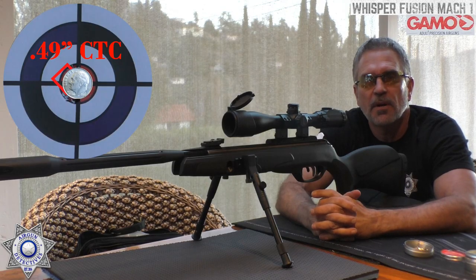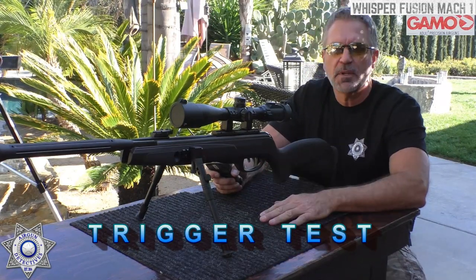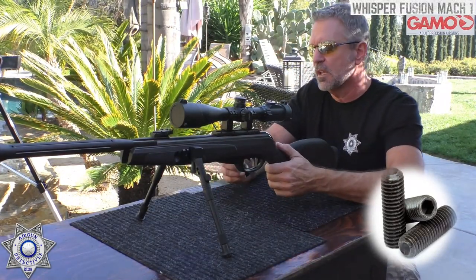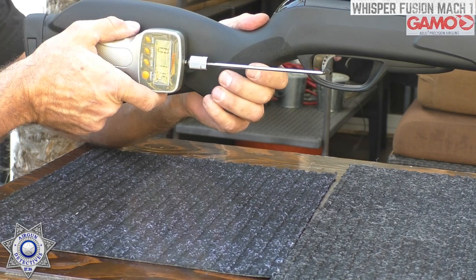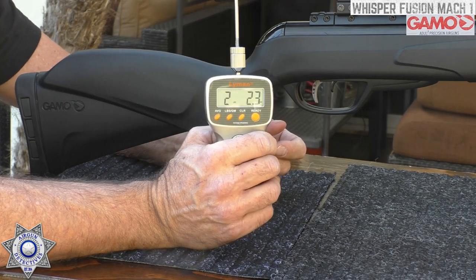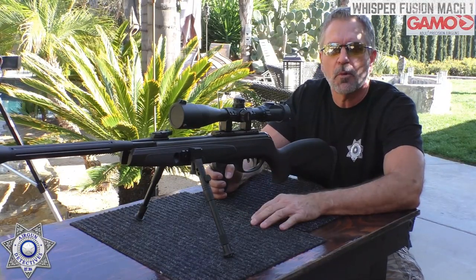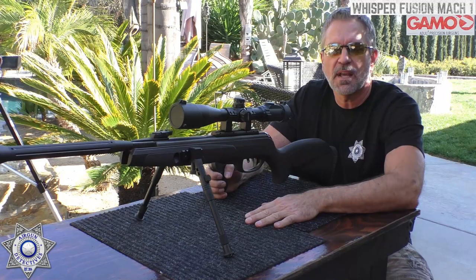Let's see how the Gamo does as far as trigger weight goes. I did put in the aftermarket screw — those are on my website, very cheap, but they make a big difference. Trigger weight comes in at 2 pounds 2.3 ounces — not bad. These Gamo CAT triggers are actually really nice once you put that different screw in and add a little more pressure on the sear. Very crisp — you know exactly when they're going to go off.